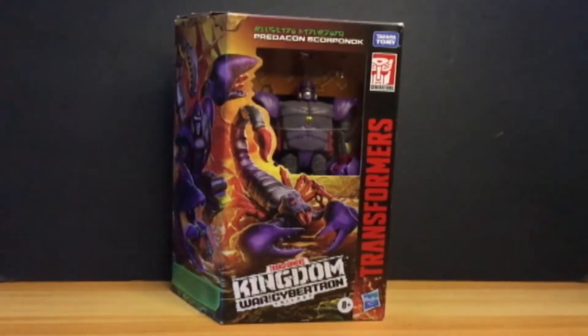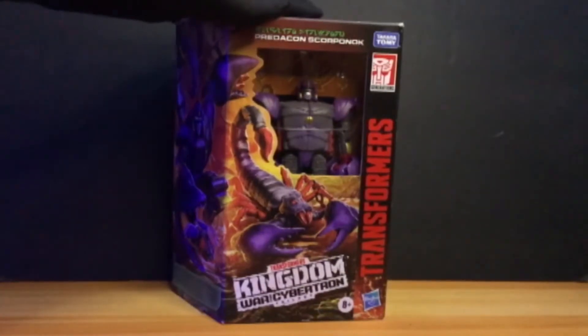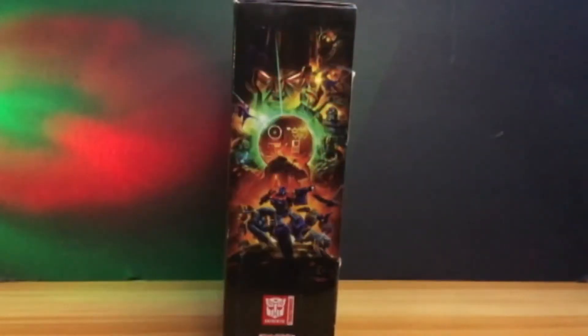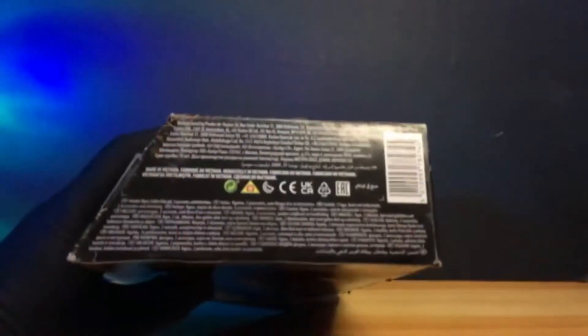Now with all that, let's get it on! Here's the toy that we're going to review for today — this is the Hasbro Transformers Generation Sakara Tommy Kingdom War Force Cybertron Predacon Scorponok! When you buy it, this is the kind of packaging it has — front, back, sides, top, and bottom.